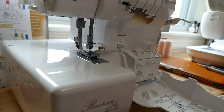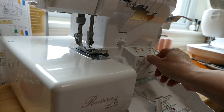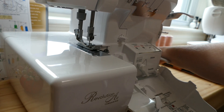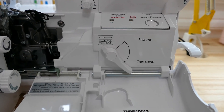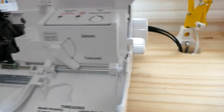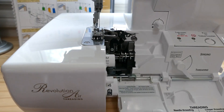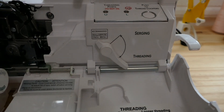When you open up your machine to start threading, the very first thing you want to do is this lever right here that goes from serging to threading — make sure that it's in the down position. I forgot that a couple of times already. And then your wheel over here, you want to wind it towards you until it locks. You want to make sure your lever is on threading and your wheel is twisted towards yourself until you get that locking sound. If you don't do those things, when you go to thread your needles, this piece won't come down properly.